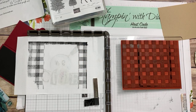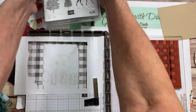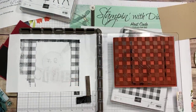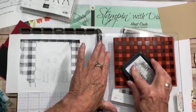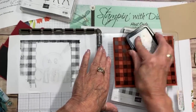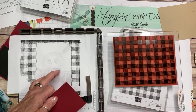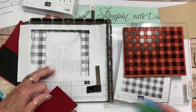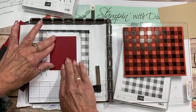With the stamparatus, you can go back in and keep re-inking it for a rustic sort of feel. I start by just running it over to cover it. One tip with the stamparatus and a big background stamp: when you put the paper in, use repositional tape. That way it stays there, because you'll probably have to go back and stamp it a couple of times.